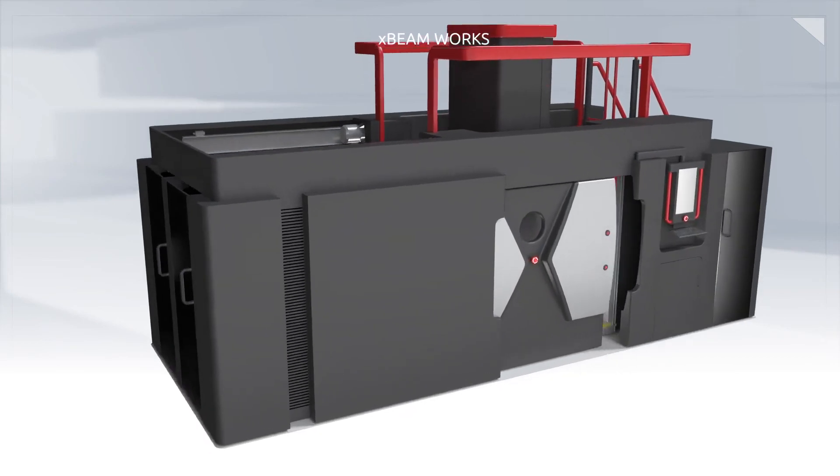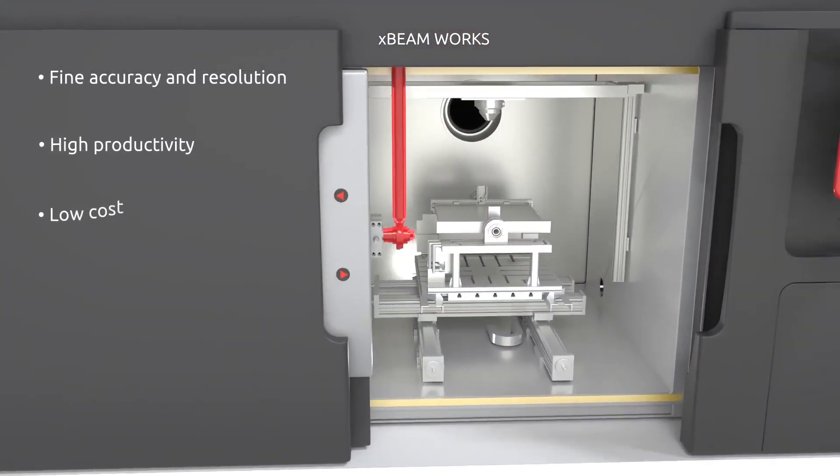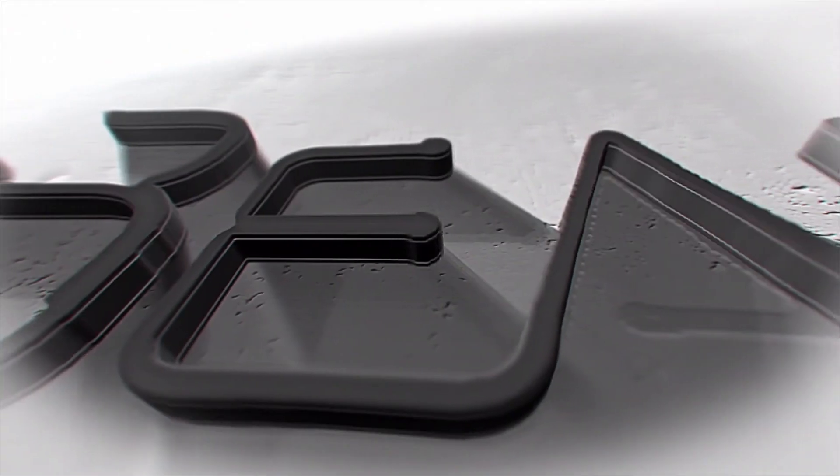With XBeam, you no longer have to choose between fine resolution, defect-free metal structures, and high productivity. Join the revolution today.